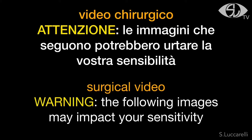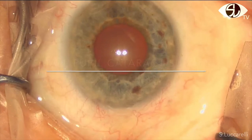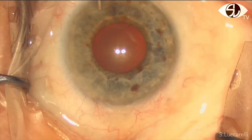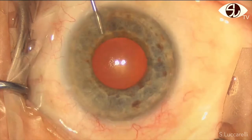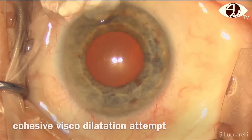Hi, I'm Saverio Lucarelli and I show you this video of a small pupil cataract surgery and mechanical dilatation with push-pull. I begin with quasi-visco injection in the anterior chamber, secondary incision and quasi-visco dilatation was attempted without any success.